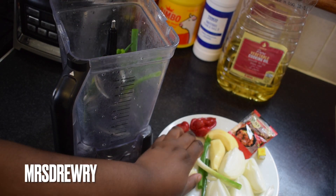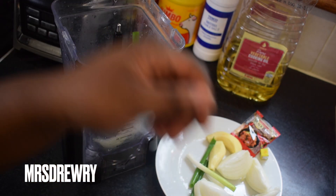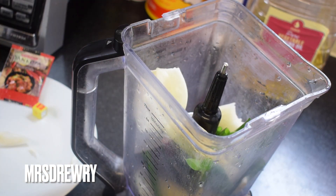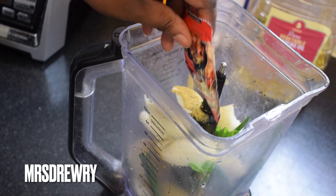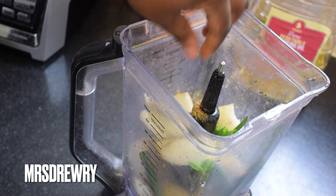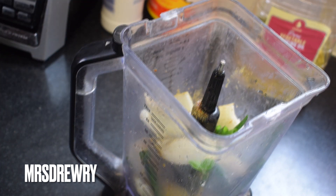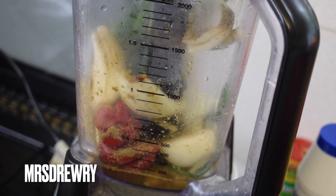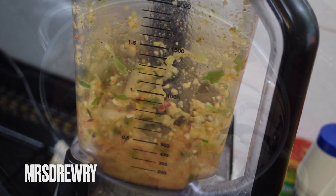I have washed all my veggies and I am going to put them all in my blender. If you don't have spring onion you can just ditch it. Everything is in my blender now — I'm going to add my Sankofa stew spice, my Maggie cube, about one tablespoon of salt, and half a cup of water. Then I'm going to blend it until it is very very smooth.